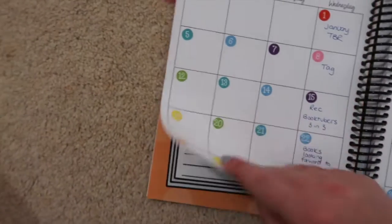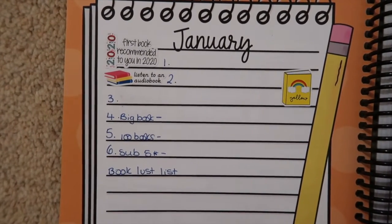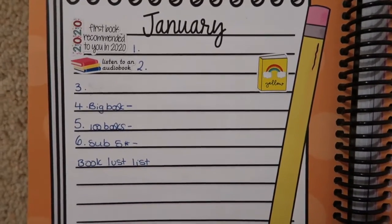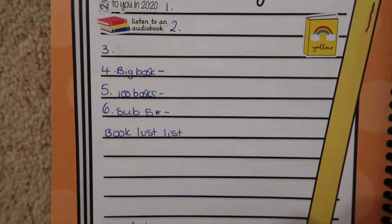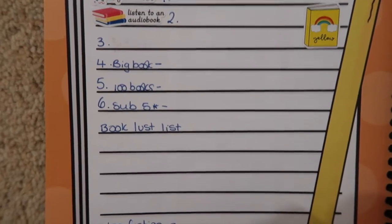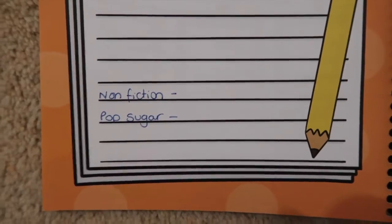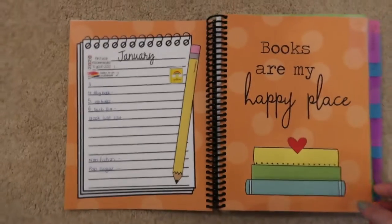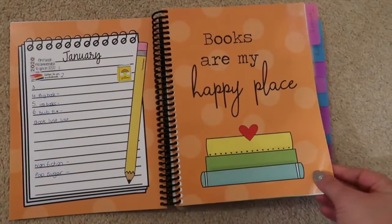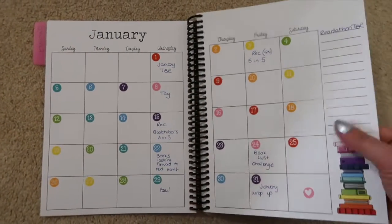For January I'll be trying to read the first book recommended to me in 2020, an audiobook, and a yellow book, plus the ones I mentioned before: a big book, one from my 100 books poster, a subscriber five-star read, my book lust list, a non-fiction, and the Pop Sugar challenge. Each start of the month has its own theme but they all look the same, and I've stuck the stickers on and written out some of the videos I'm going to be doing.